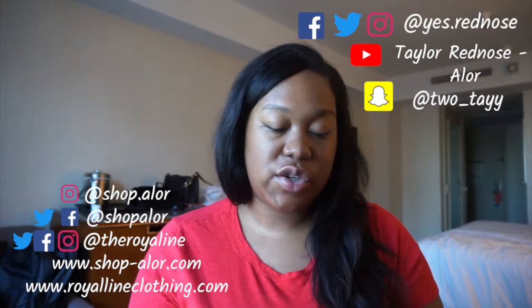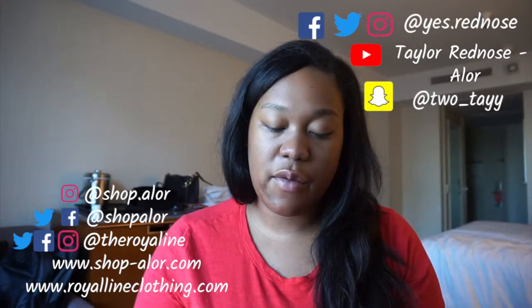Hey guys, it's Taylor. I wanted to do a quick get-ready-with-me while I get ready on our work trip. Today will be the most simple because it's install day for my event. Since I'll be moving around and possibly sweating — and I'm in San Francisco where it can rain one minute and be fine the next — I'm not gonna do anything too extreme. I'm definitely walking to my venue every day, so let's go ahead and apply a little primer.